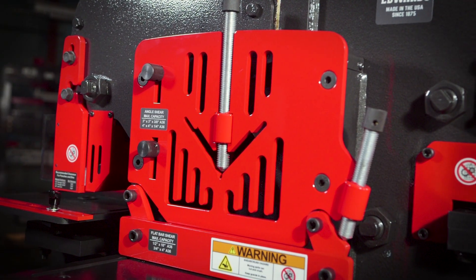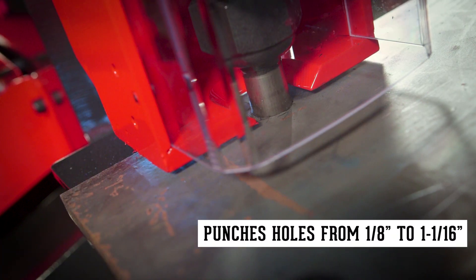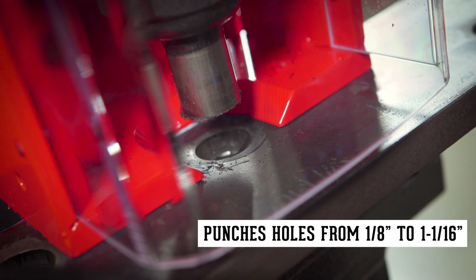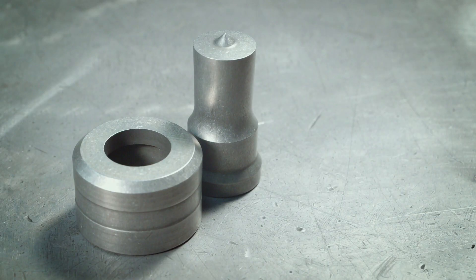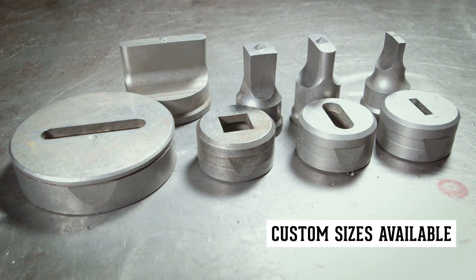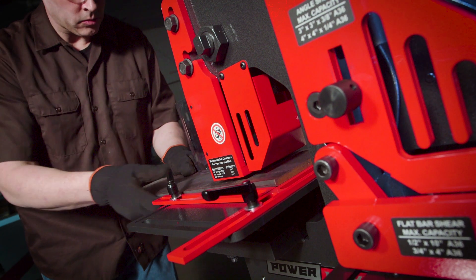In standard configuration, the 50-ton is capable of punching holes in mild steel from 1 1/8 inch to 1 1/16 inch, and accepts round, square, oblong, hex, metric, and custom punch shapes for all your punching needs.